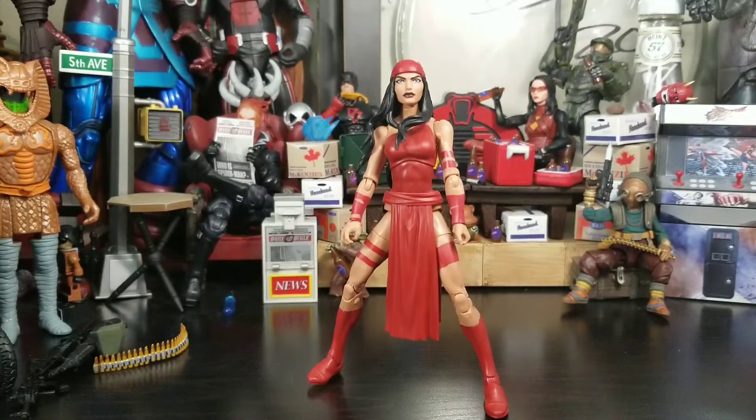He asked who needed it and I said I really want Elektra — I don't want to complete the wave but I want Elektra — so he sent her my direction. In hand, looking at her, you can straight up say wow, this is almost like a red Psylocke, but the figure looks really good. She comes with a Build-A-Figure piece that I did not receive because I don't care.